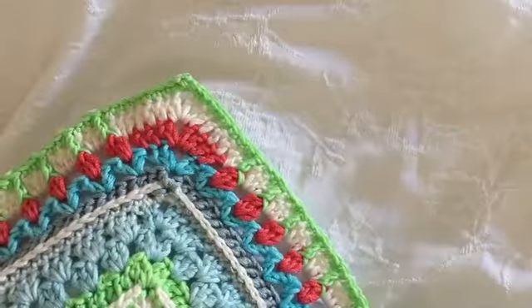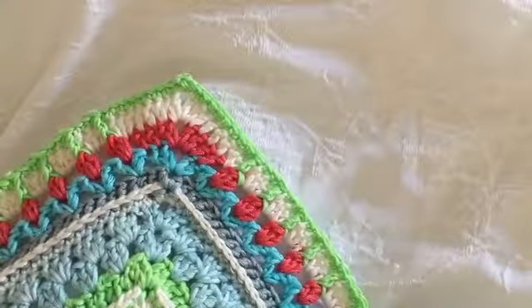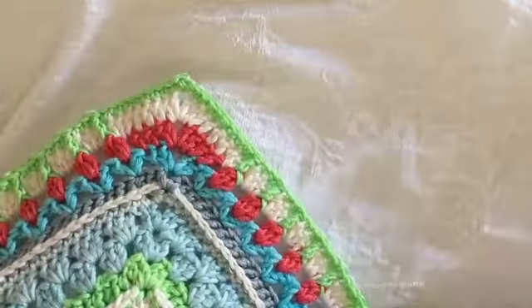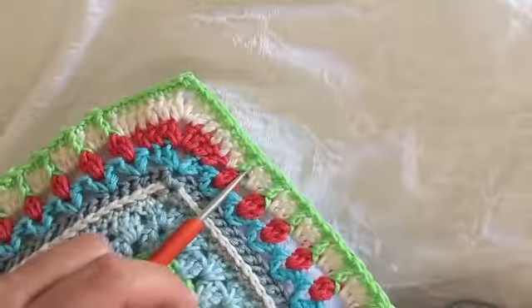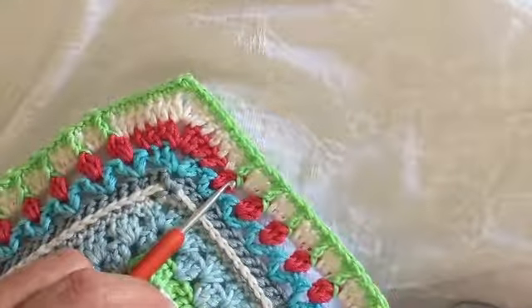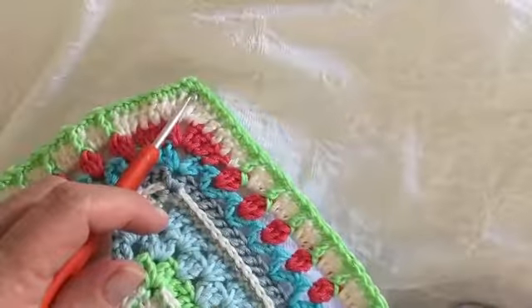Moving on to round 61 — but before we do, please just make sure your stitch count is correct from round 60. You should have 60 front post treble crochets per side and 136 single crochets, including that one in the corner.